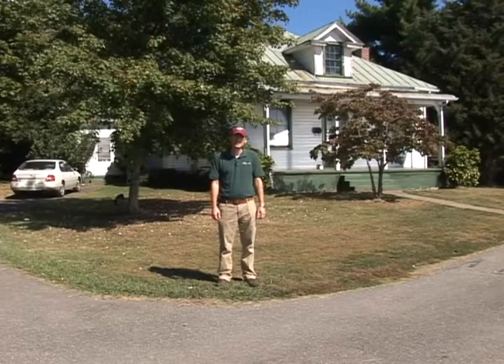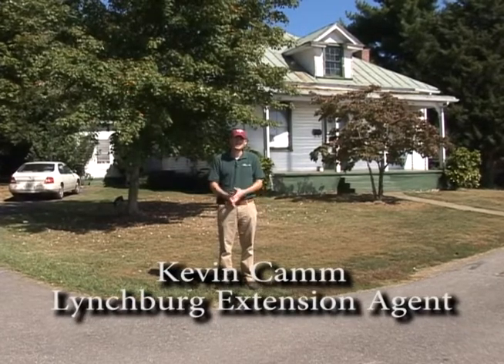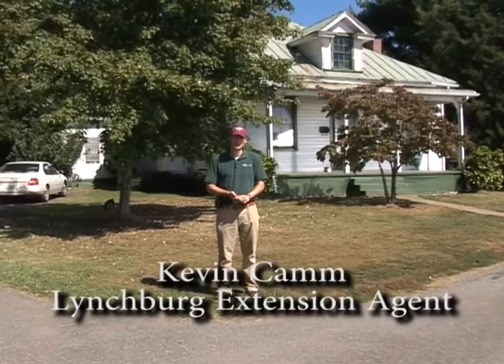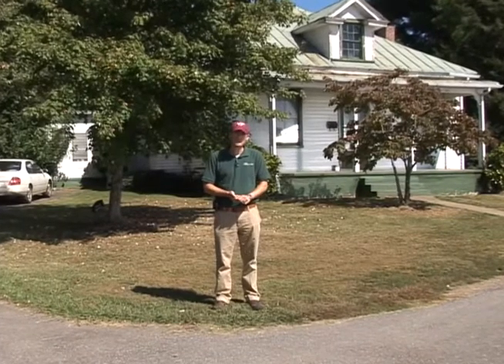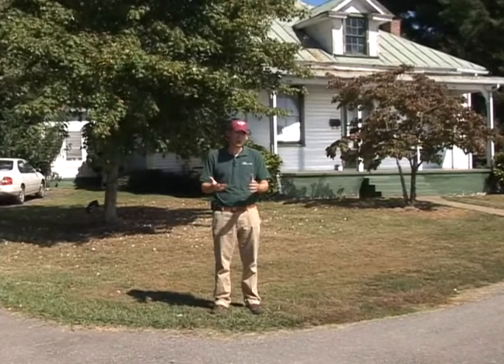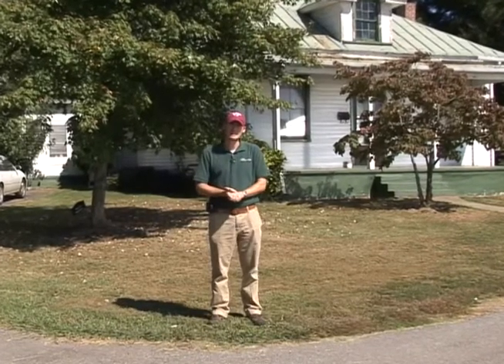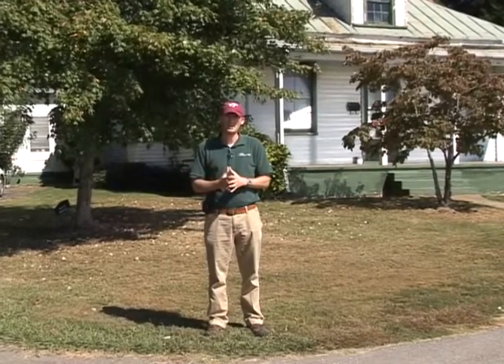Hi, my name is Kevin Kam and I'm the Extension Agent of Agriculture and Natural Resources as well as 4-H Youth Development for Virginia Cooperative Extension in the City of Lynchburg. We're coming to a new section called Fall Lawn Care and this will help your lawn succeed throughout the fall and into the winter, and in the spring you're going to have a beautiful lawn.